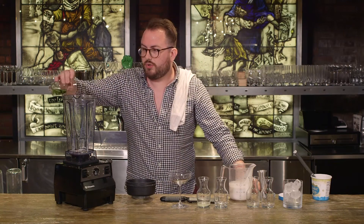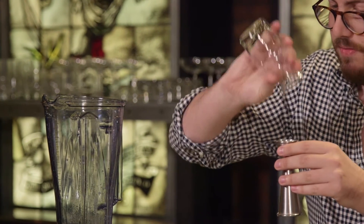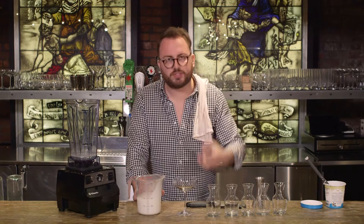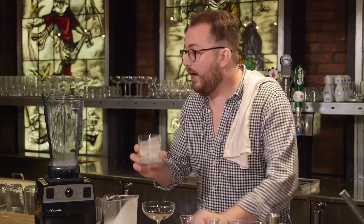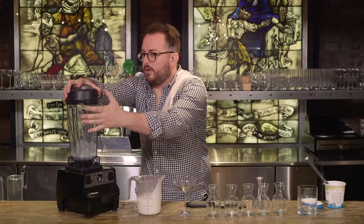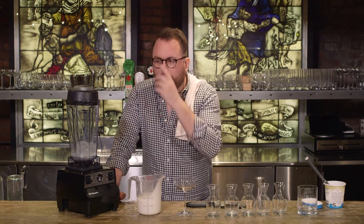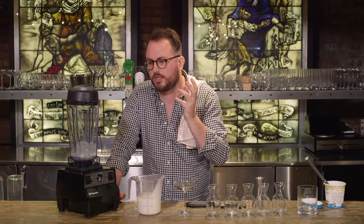We're going to do our green chartreuse, half an ounce of our velvet falernum, and half an ounce of fresh squeezed lime juice. What's really beautiful about the Vitamix machine is that because of the nature of the blades and the way it pulls ingredients down, it's going to give you a really consistent body as long as you let it run long enough. So we're going to add our 10 ice cubes, put on our lid, and run this up to about four or five until you can really hear it smooth out — it's an unmistakable sound when it's blended the drink properly.